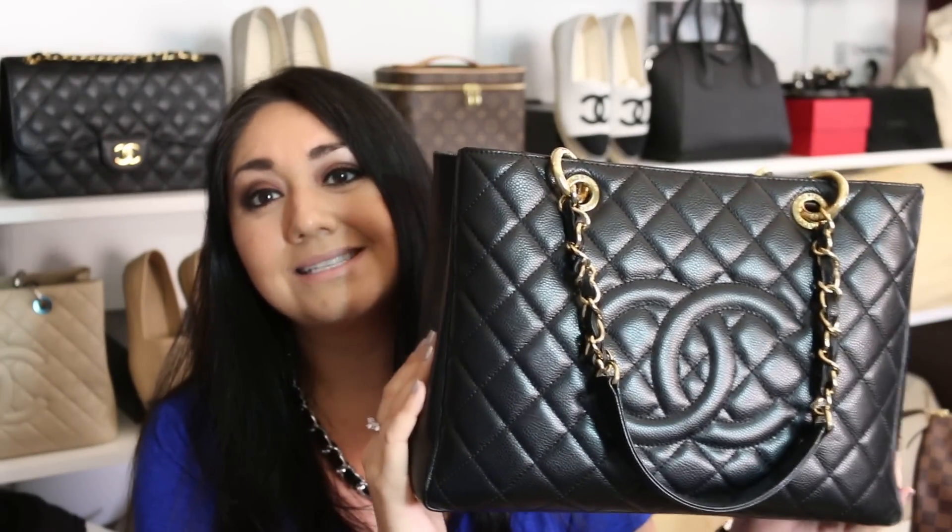Hopefully some of the Paris boutiques still have them, but I wouldn't be able to tell you with certainty. If any of you have recently traveled to Paris, or live in Paris, or know any information — let us know in the comment section down below if you were able to get one recently, or if you know if they're completely discontinued. From what she was saying, it sounded like they were completely discontinued throughout Europe, but I only asked specifically in London. This is an awesome bag — this is my favorite GST. Hopefully they're not discontinued and hopefully you are able to get one when you travel there. Safe travels, and I hope you have a blast!